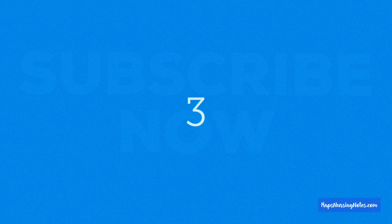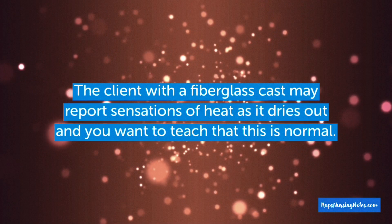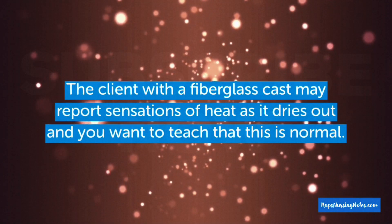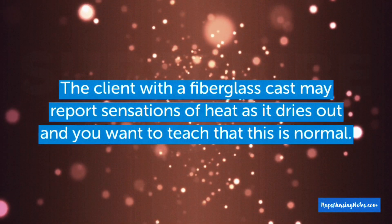Number 3: The client with a fiberglass cast may report sensations of heat as it dries out, and you want to teach that this is normal.